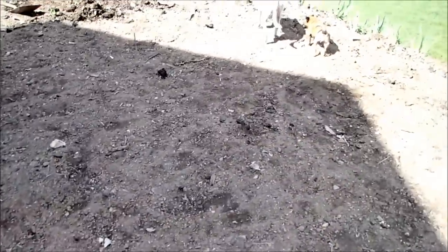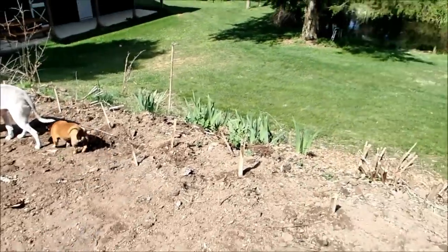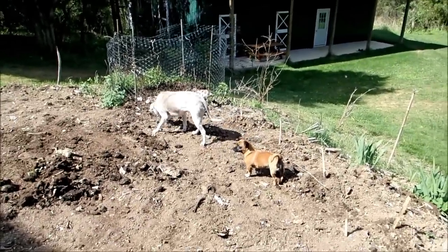He's blind or mostly blind. A couple little dogs — that's a little howling dog right there, you can see he's slowly getting better. The pit bull there is named Myho; she was shot a couple of times, so we adopted her.